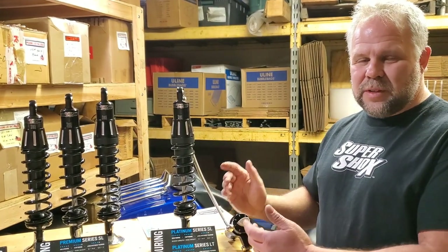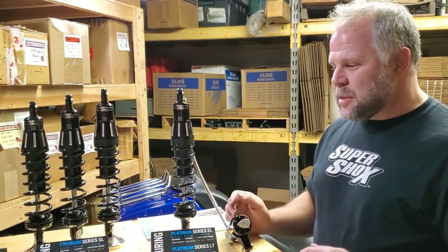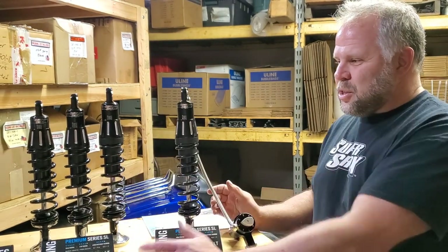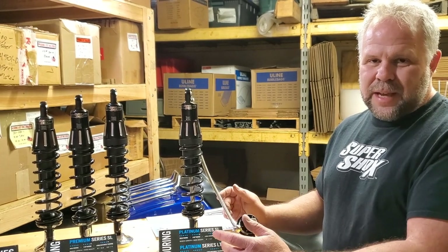We're after giving you the best suspension you can have for the bike you have and the way you use it. We've got more options than any other brand on the market — 36 different shocks we can put on a Harley bagger. The other guys have two: standard and heavy.